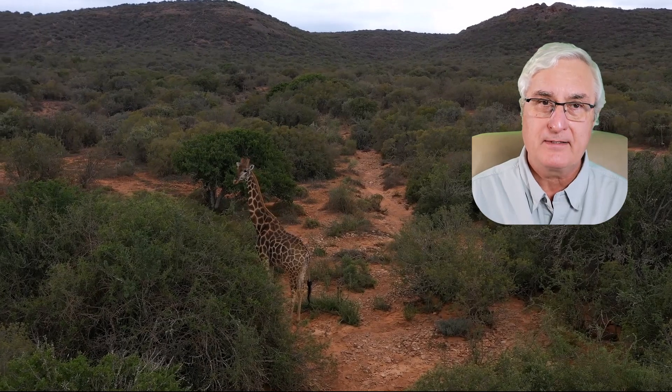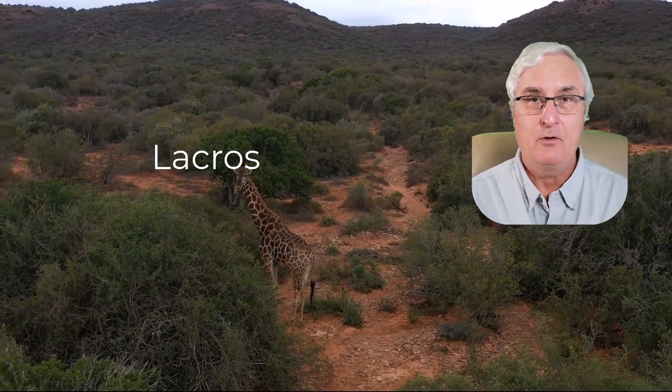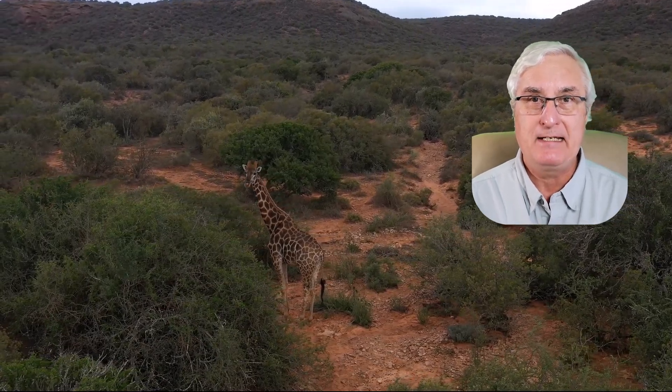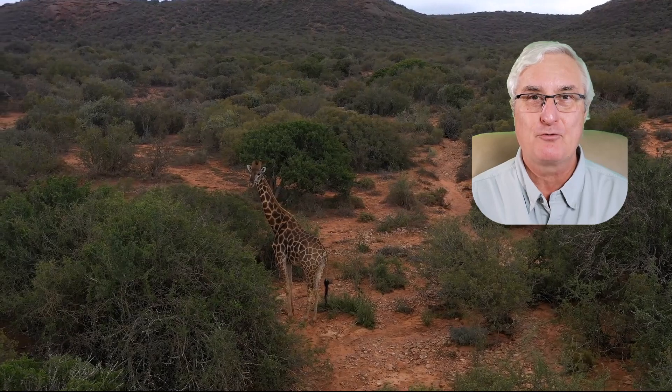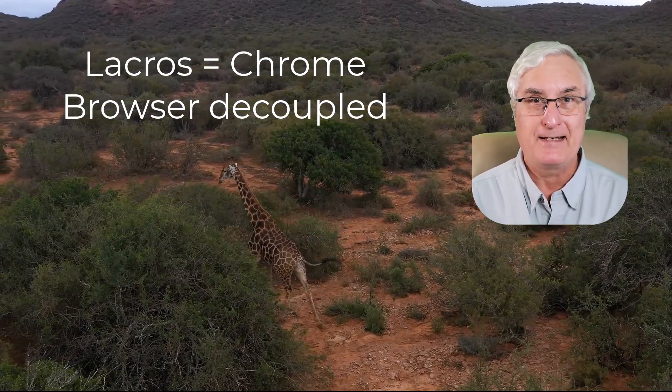The name LaCrOS stands for Linux and Chrome OS. What it means is the new version of your Chrome browser — the decoupled one from the operating system. What's all that about?